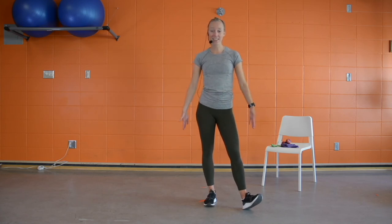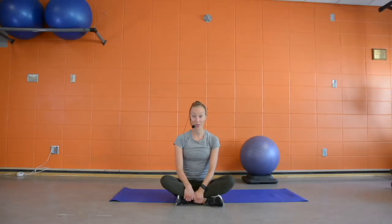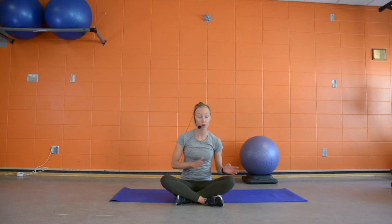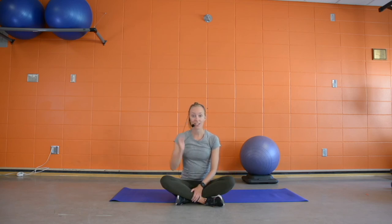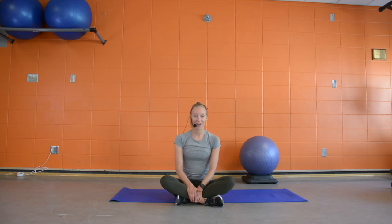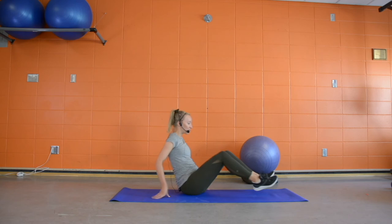Grab some water — we're on to circuit three for our week five program. We have three exercises on the ground: hamstring curls using an exercise ball, or the option to do the hamstring bridge progression from week four, or a standing hamstring curl. Second exercise is a bird dog progression — tabletop position focusing on core engagement while adding a leg extension. And we'll finish with a plank, working those abdominal muscles.